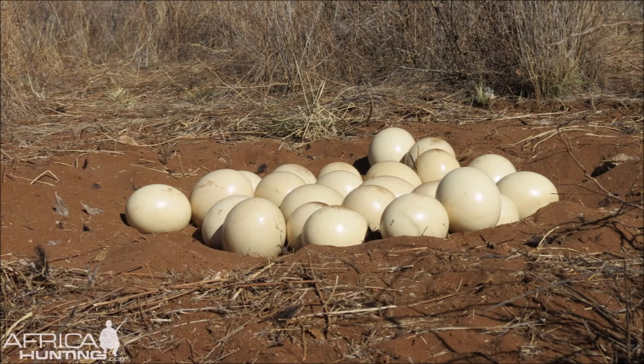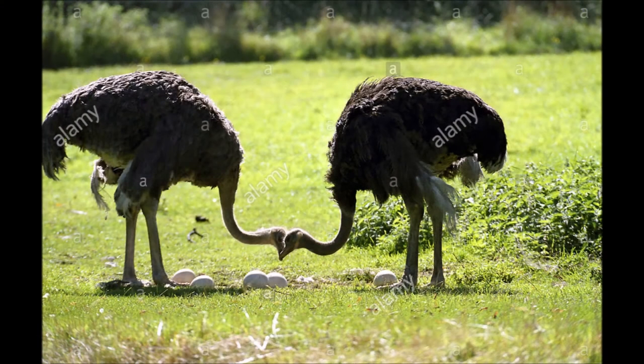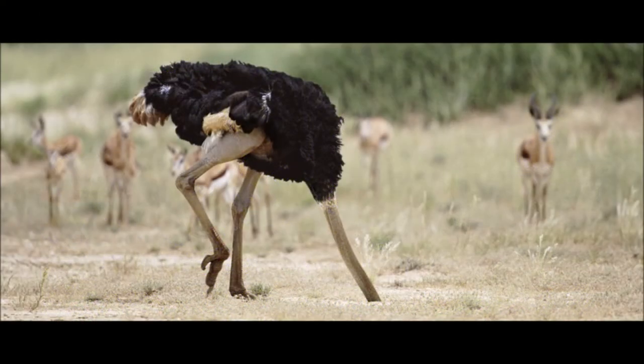They use that as a nest for their eggs and bury the eggs safely in the ground. Several times a day, a bird puts her head in the hole and turns the eggs. So it really looks like the birds are burying their heads in the sand.